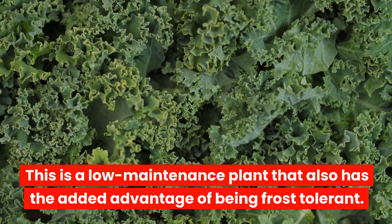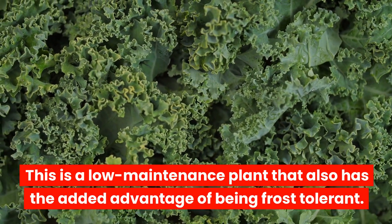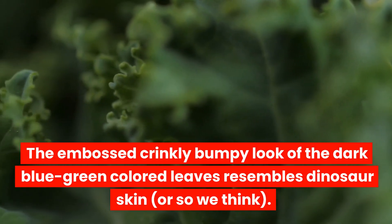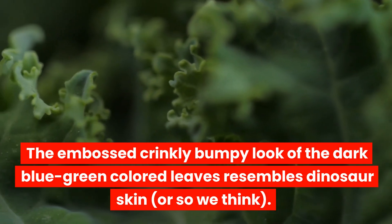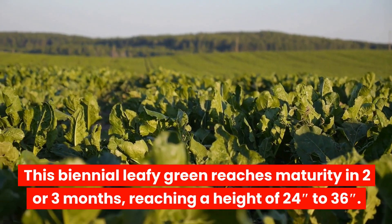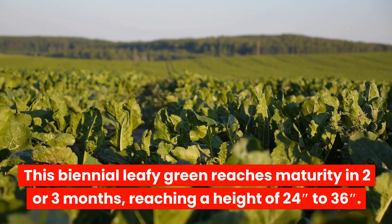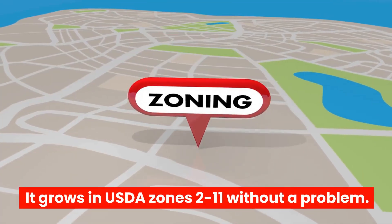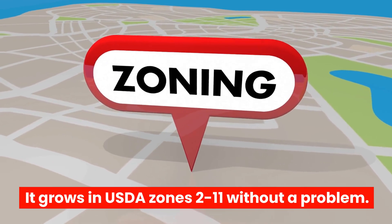This is a low-maintenance plant that also has the added advantage of being frost-tolerant. The embossed, crinkly, bumpy look of the dark blue-green-colored leaves resembles dinosaur skin, or so we think. This biennial leafy green reaches maturity in two or three months, reaching a height of 24 to 36 inches. It grows in USDA zones 2 to 11 without a problem.